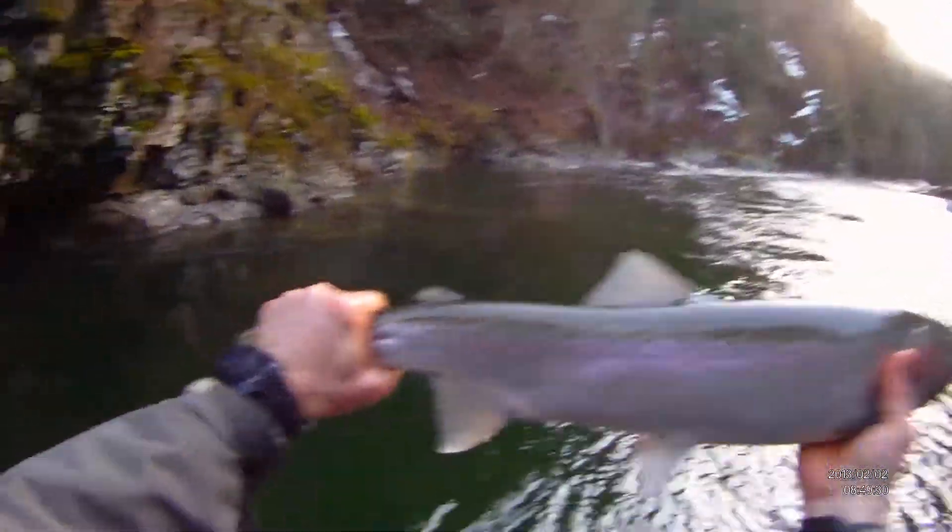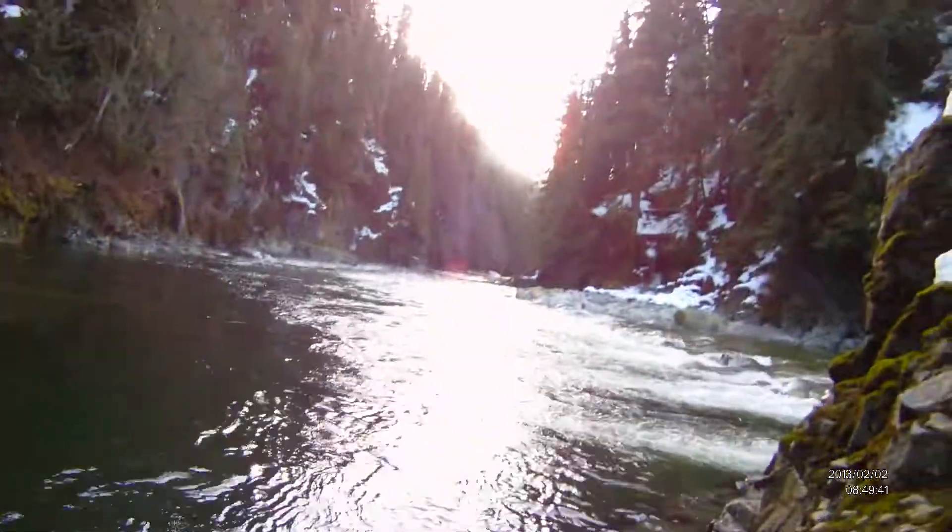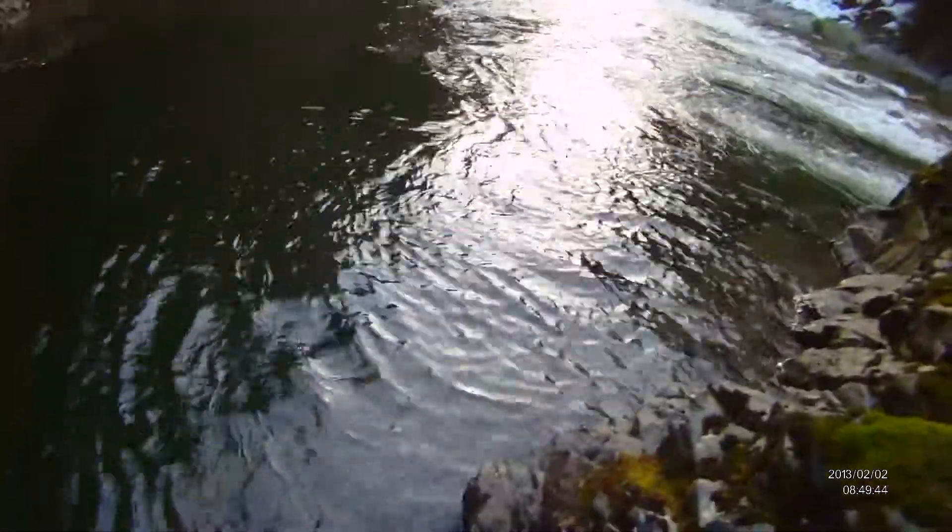Everybody see that? This little wild one — you can see the adipose fin, a little color to it. Put it back in the water. Pretty chilly. February 2nd today.